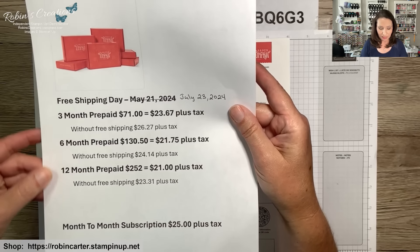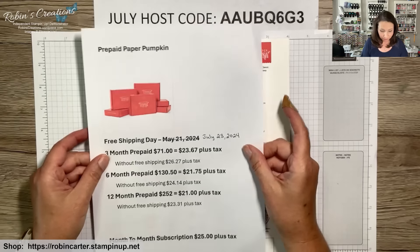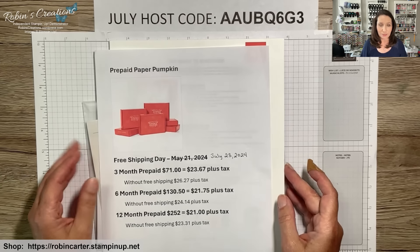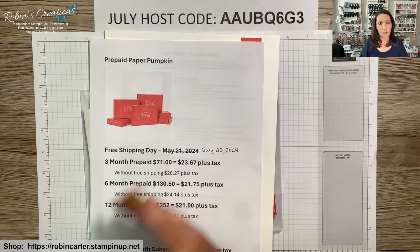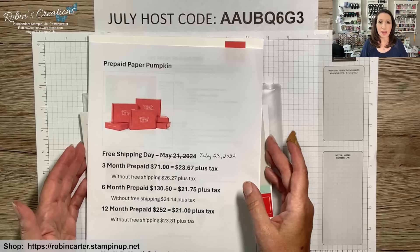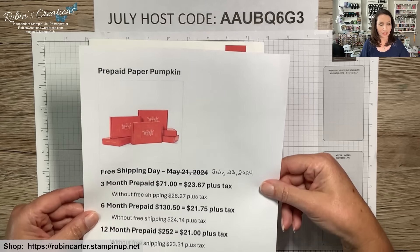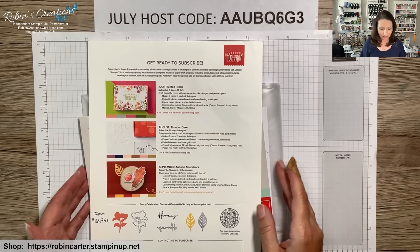Without free shipping day, the six-month plan totals $24.14 per kit — still a little savings. The twelve-month plan saves even more, going down by 75 cents per kit. If you're a regular Paper Pumpkin subscriber, free shipping day on Tuesday is the time to buy your prepaid subscription. Note: you can only have one prepaid subscription at a time, so save your current code until the previous subscription runs out.